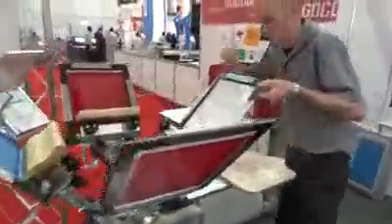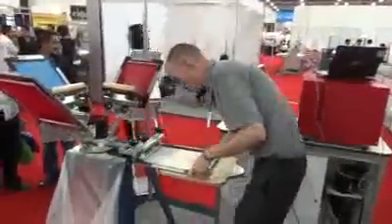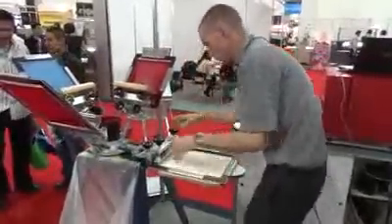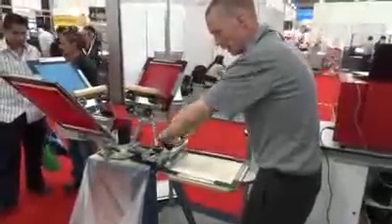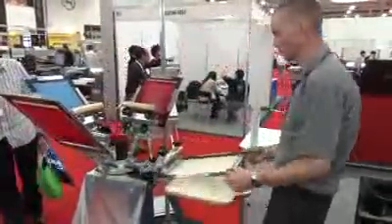Then we come over to our press. Put our frame in, tighten it down, and get our print square.